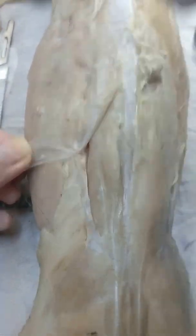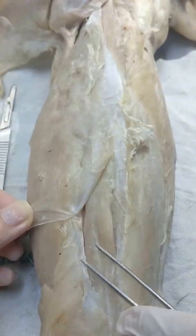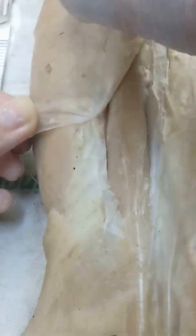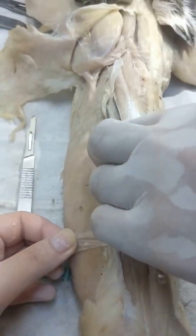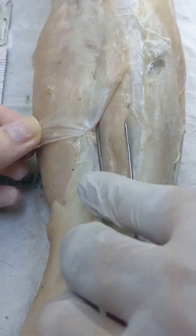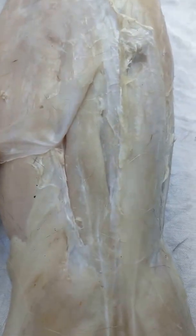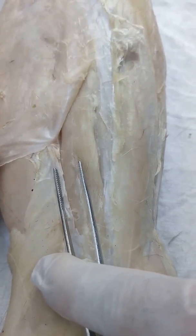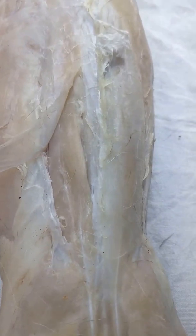When the sacrospinalis goes into this region, its continuation becomes the three muscles found here: semispinalis, longissimus, and iliocostalis. So it's the sacrospinalis in the lumbar area, but in the thoracic region it becomes those three muscles. So note the names — medial head and lateral head of the sacrospinalis. These are the epaxial muscles, because they're located on the dorsal side.